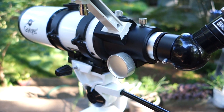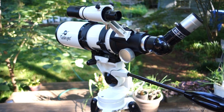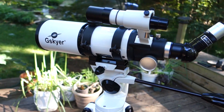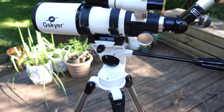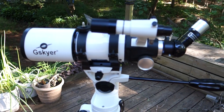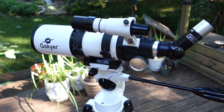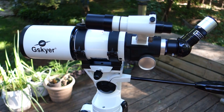Overall, this telescope works pretty well. For the price, it's a pretty nice quality telescope. Of course, you can spend a little bit more to get a computerized version, but this is the manual version where you do everything yourself. The eyepieces work pretty well, and I prefer the 25mm eyepiece — that seems to be the best and easiest one to work with.